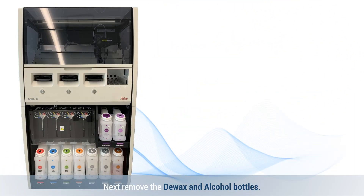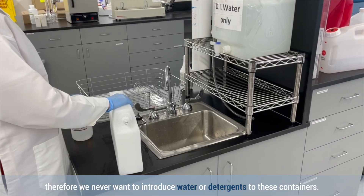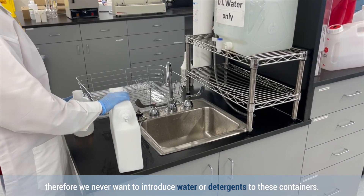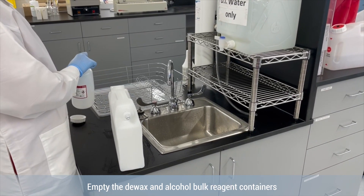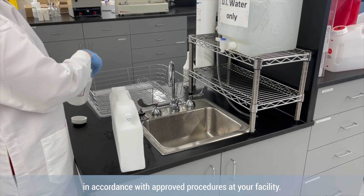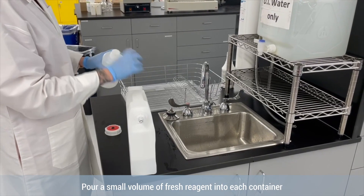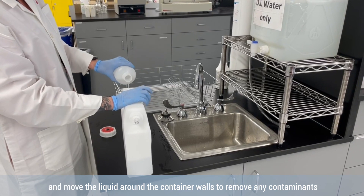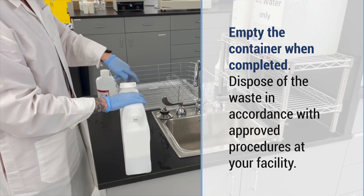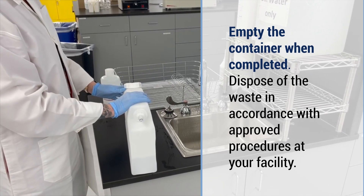Next, remove the de-wax and alcohol bottles. De-wax and alcohol are non-aqueous solutions. Therefore, we never want to introduce water or detergents to these containers. Empty the de-wax and alcohol bulk reagent containers in accordance with approved procedures at your facility. Pour a small volume of fresh reagent into each container and move the liquid around the container walls to remove any contaminants from the bottle. Empty the container when completed. Dispose of the waste in accordance with approved procedures at your facility.